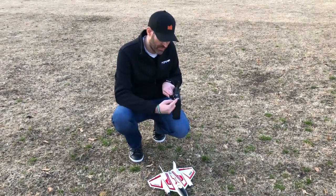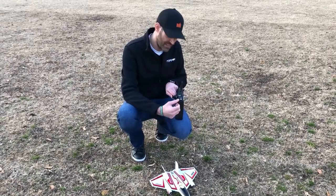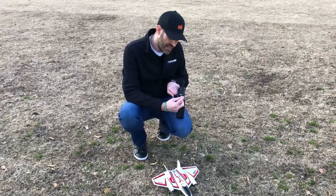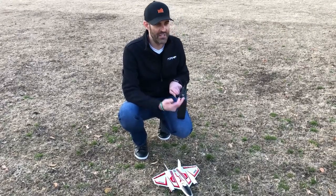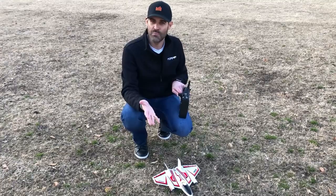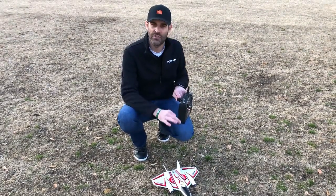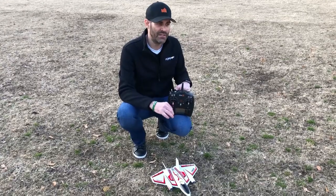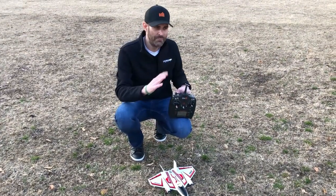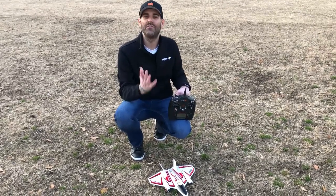In the switch position all the way back it's SAFE mode with high rates. In the first AS3X position I have AS3X with low rates. Flip again and I have AS3X with high rates, which lets me do 3D aerobatics and really aggressive flat spins. AS3X with low rates allows smooth loops and rolls. In SAFE with high rates I can fly smoothly but also do somewhat aggressive aerobatics. We've opened up the flight envelope a little more on this model — a bit more pitch angle limit, more bank angle limit, and some yaw control.